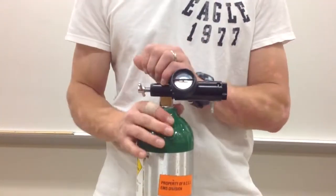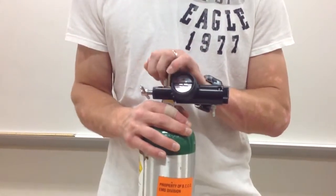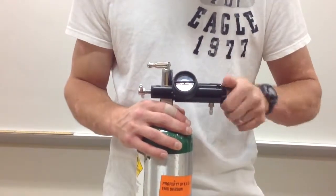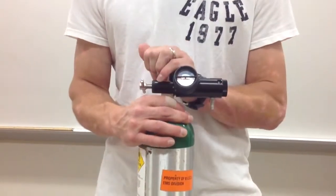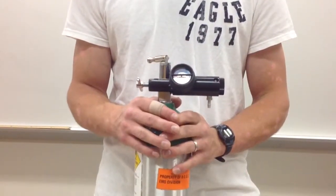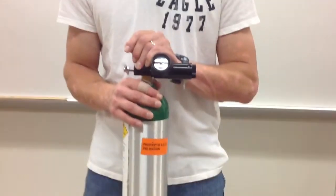Lastly, you're going to check if there are any leaks in the oxygen tank. In order to do so, open the valve on the oxygen cylinder and listen for any air leaks. If you do hear something, close the valve and try again.